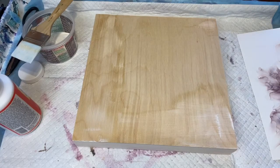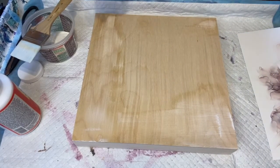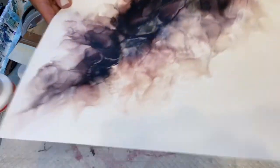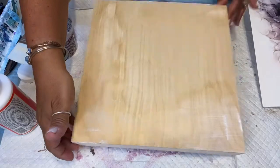Hi everybody, it's Tina with TSR Creations. Today I'm going to do a video showing you how I mount my alcohol inks to a cradle wood board.